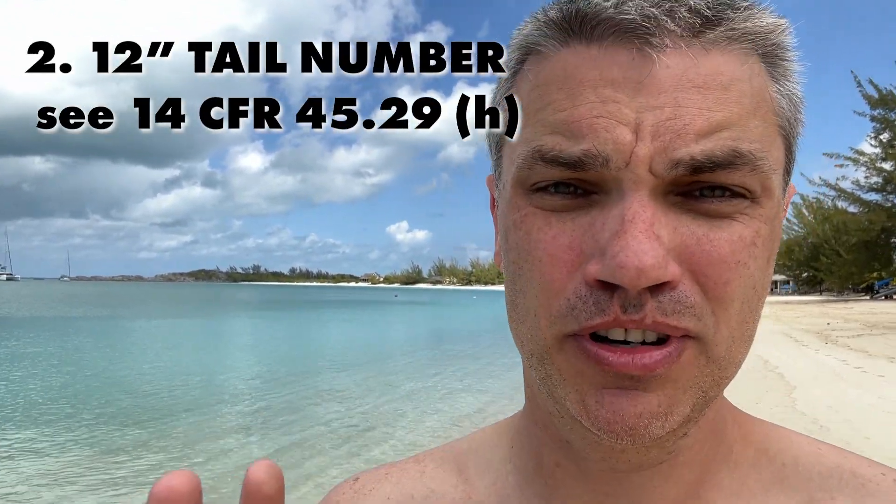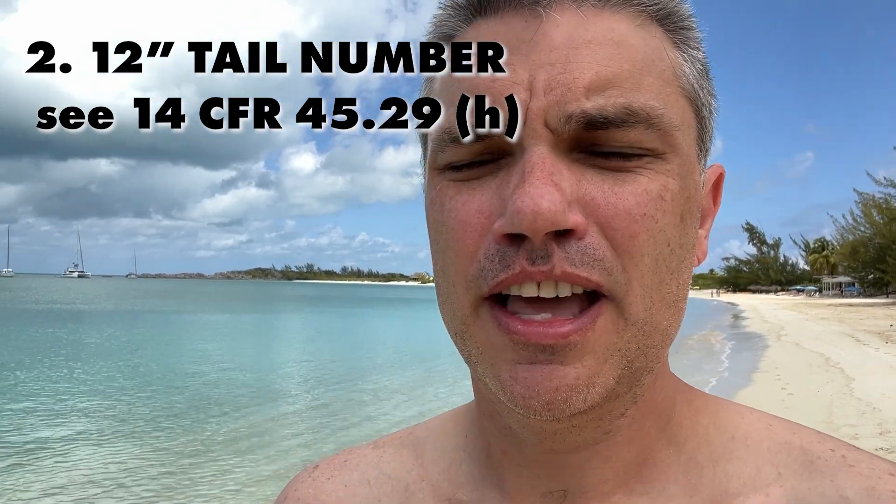You need 12-inch identification numbers on your aircraft — that means the letters are 12 inches high. This is required for passing through the U.S. ADIZ, which is a zone just offshore all the way around the United States that the military monitors for inbound and outbound traffic. The tail numbers can be applied easily — with duct tape, blue painter's tape, or you can have a local sign shop print you some nice numbers. That's what I did; I think it cost me about 80 bucks for the pair.